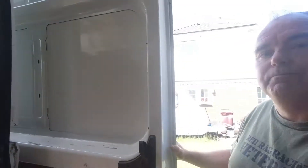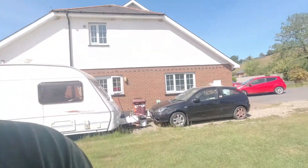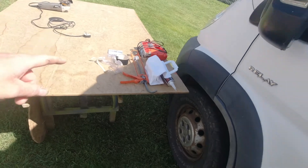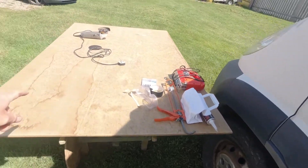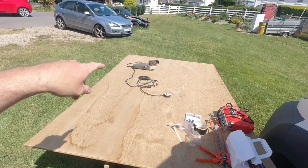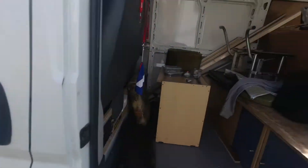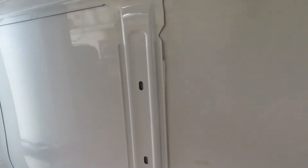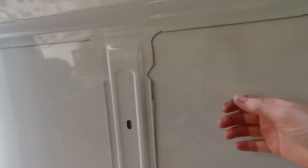We've secured a window online — there are a few companies doing it but we had good service from Just Campers. We're prepping the tools we need. I've got some basic tools: I've decided on a jigsaw — you may decide on a nibbler — and we've also got a small grinder so we can cut away that middle section, which is quite thick metal that gives the panel a bit of strength.